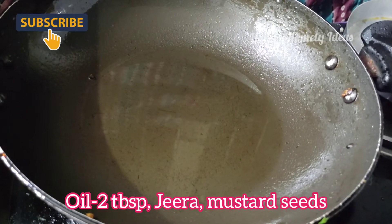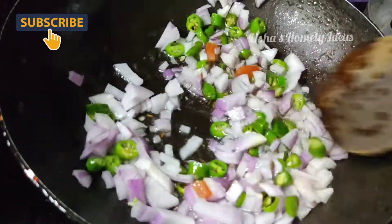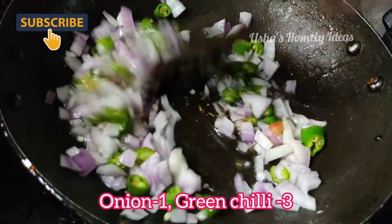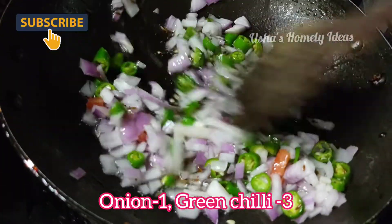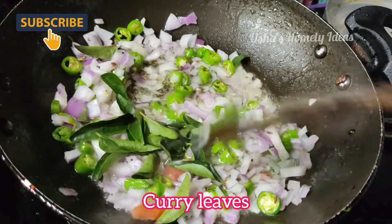Add two tablespoons of oil, add Devon and olive oil, add oil to the cabbage. I will add some onion to the pot, then add some onion, add some oil and fry.